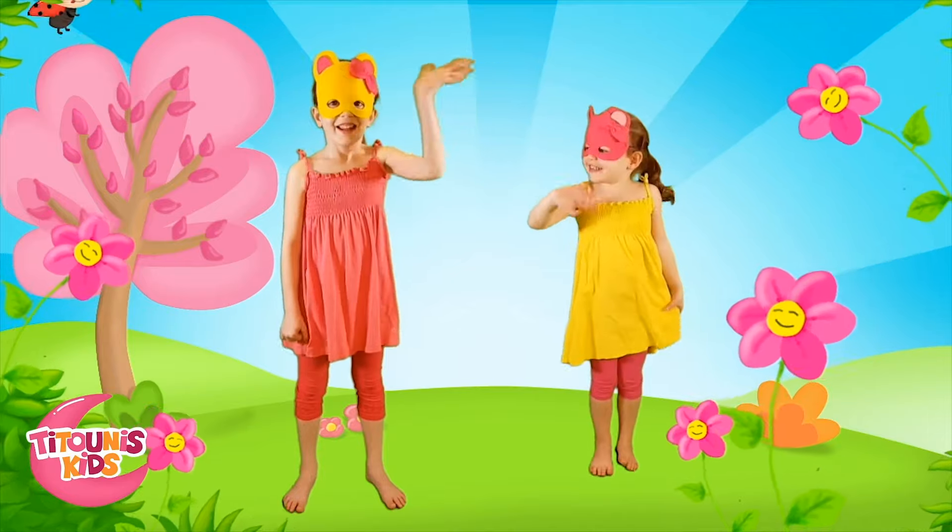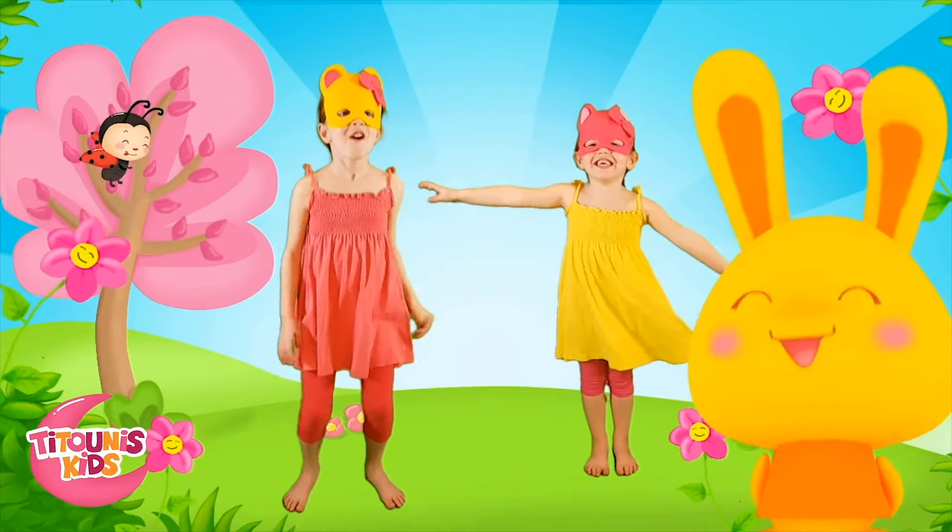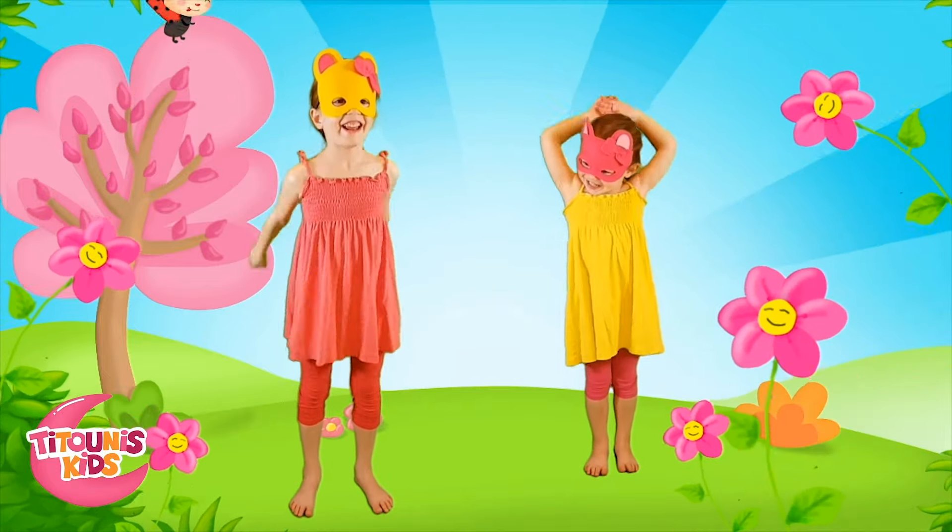Hi! Today we're doing some exercise. Are you ready? Yeah! Let's warm up!